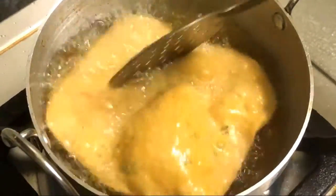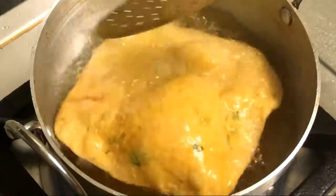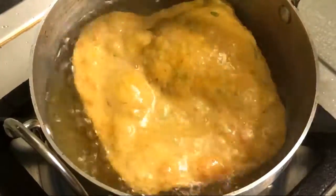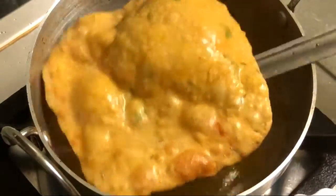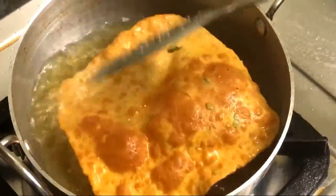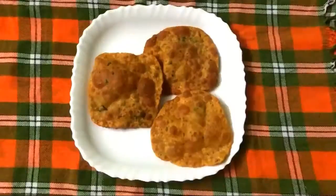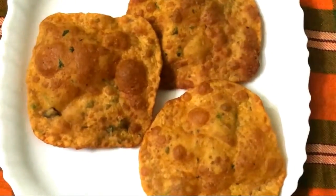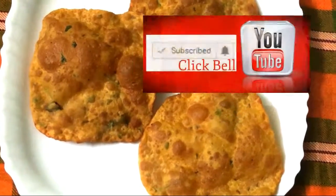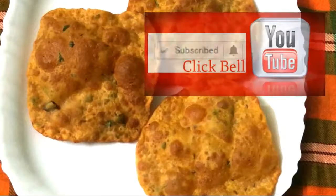This is a good taste of the sauce. Put the sauce on the plate. The sauce is ready. Please try and enjoy. Please like, share, and comment. Thank you.